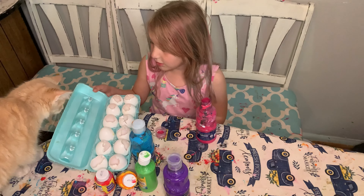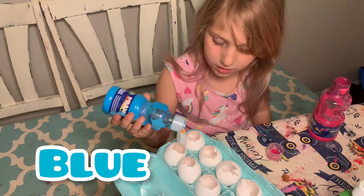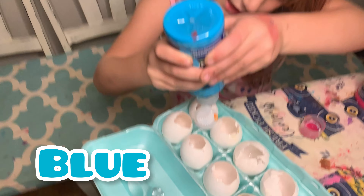Now I'm going to show you how to do it. Mommy is going to help you, okay? Like this — with the cap on.